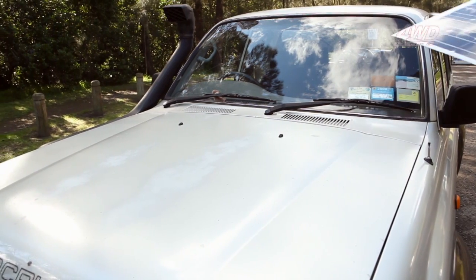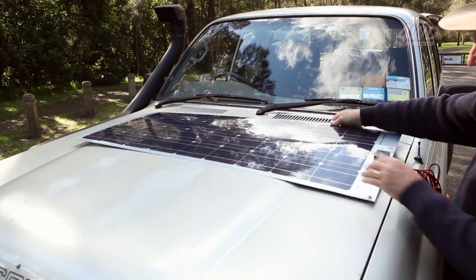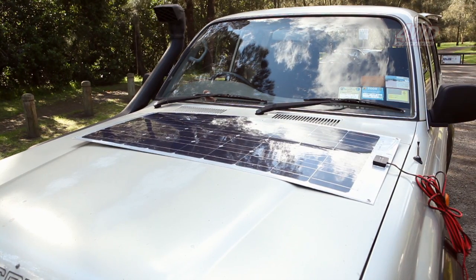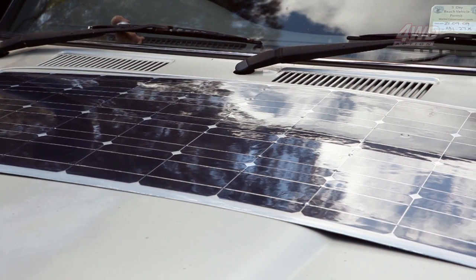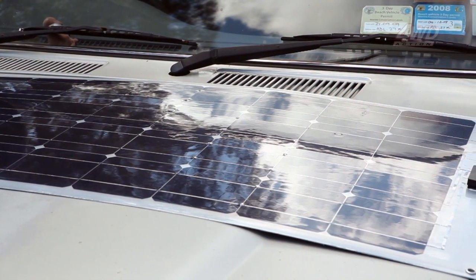These solar panels can be hung on top of your four-wheel drive and camper trailer. Usefully, they'll power as you travel, meaning when you arrive in camp after a day on the tracks, your fridge, lights and other powered goods will have plenty of juice to run off.